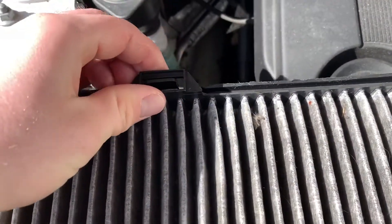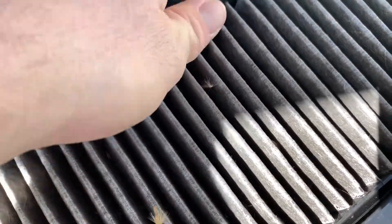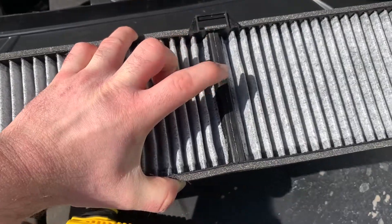So it comes out by just taking these three clips off, and out she pops. Installation is the reverse — just make sure it's the right way up when you pop the new one in.